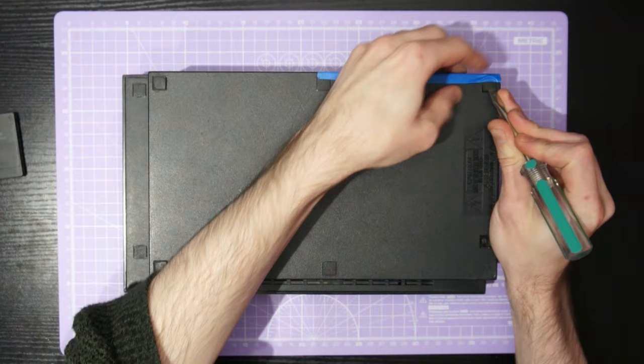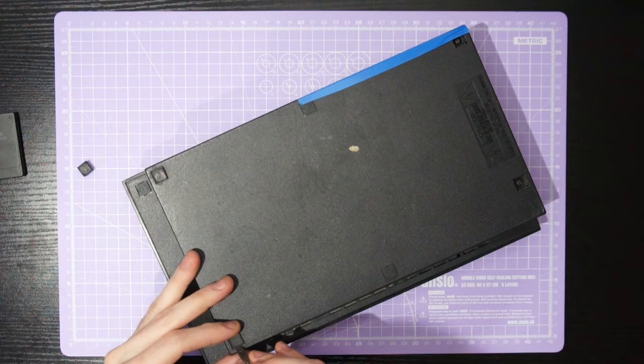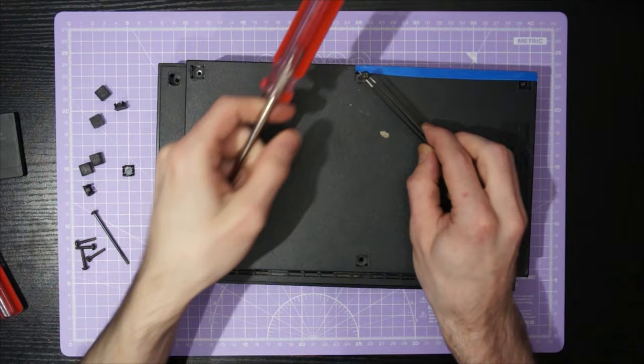The first step is to pry up these little rubber feet and blanking caps on the bottom of the console. There are eight of them and you just pry them up with a flat head screwdriver and they pop out really easily. Once that's done, use a Phillips head screwdriver to remove the eight screws, taking note of which size screw goes where.